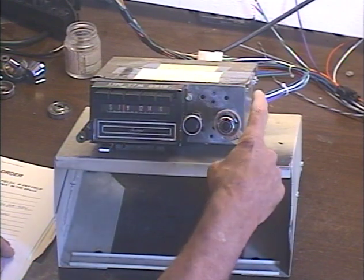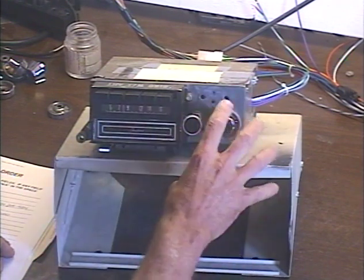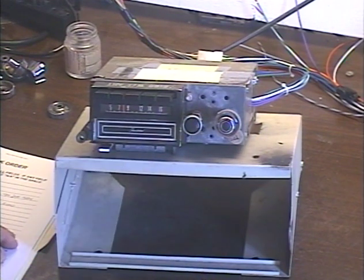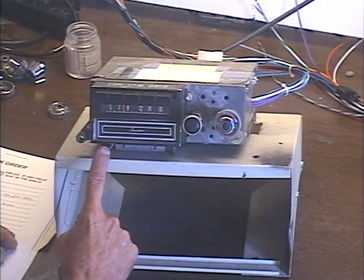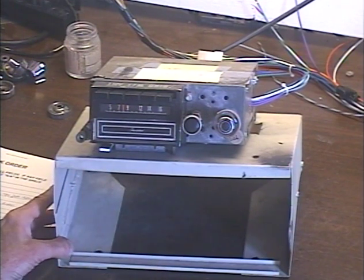Since the tone control on a conversion job can be used as both a fader and a balance control, I went ahead and removed the original balance control and put a mechanical eject lever in its place. It looks almost similar — it just looks like the balance control is all the way to the left, but it looks like it's still there.